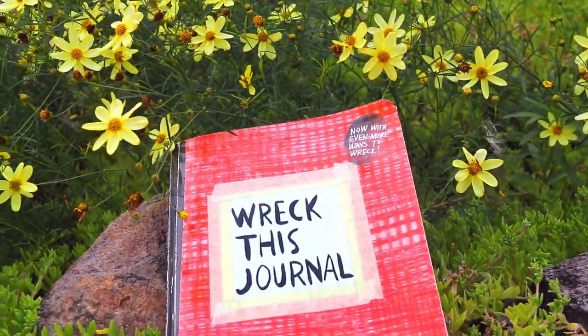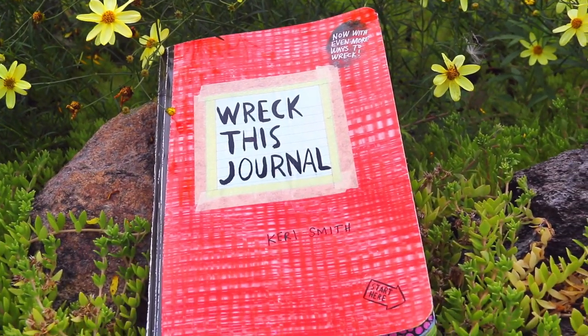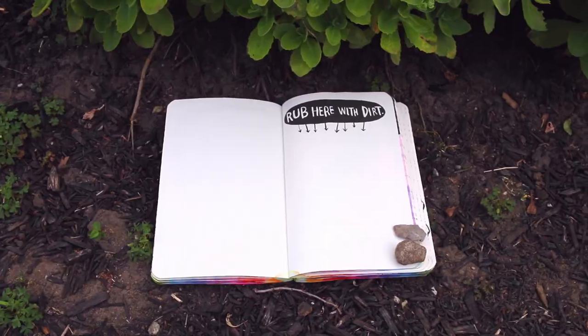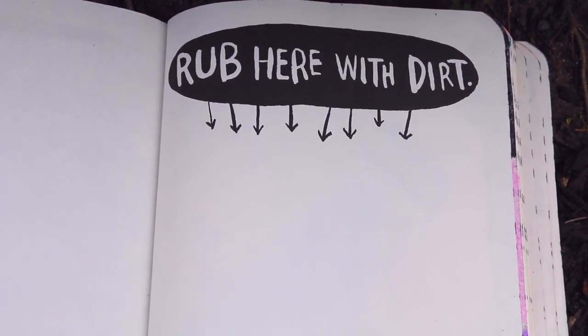I've been waiting a long time to say this, but let's get into Wreck This Journal number 21. For the first page of this episode, we're going to go outside into my yard with all the lovely flowers and gather some dirt so we can rub dirt here on the page. There's a little ant at the bottom too.